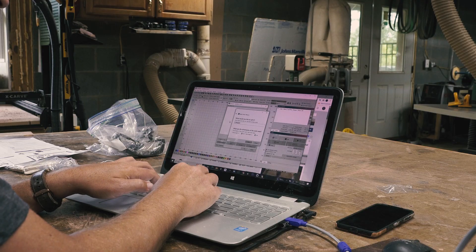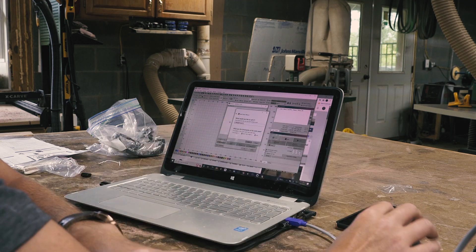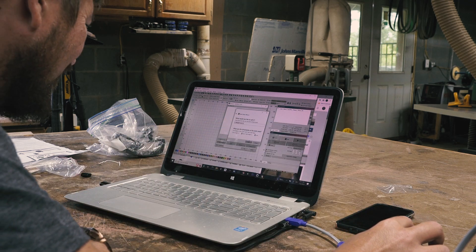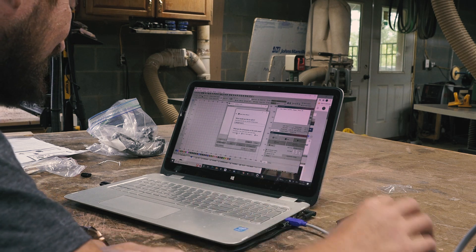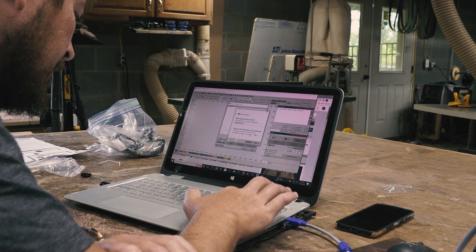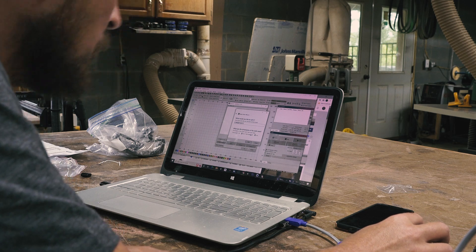With the computer connected, I set up the machine in Lightburn, a paid software but well worth the small investment. The Ray 5 is also compatible with free software like Laser GRBL, but if you are getting into laser work, you'll appreciate Lightburn for its power.